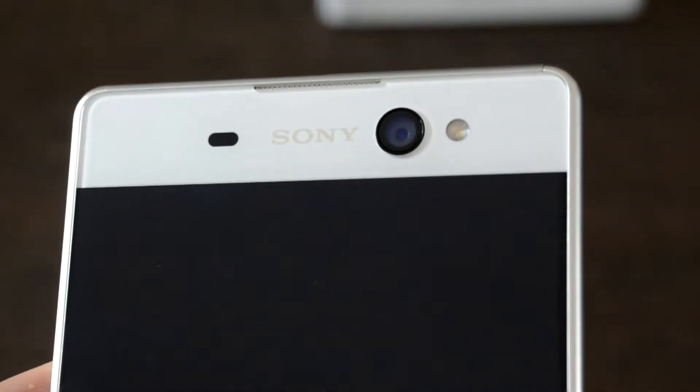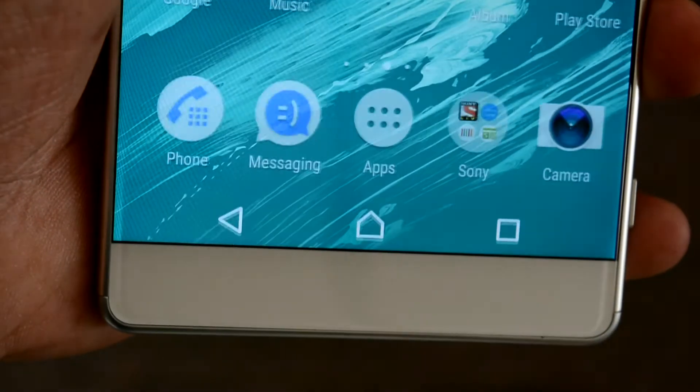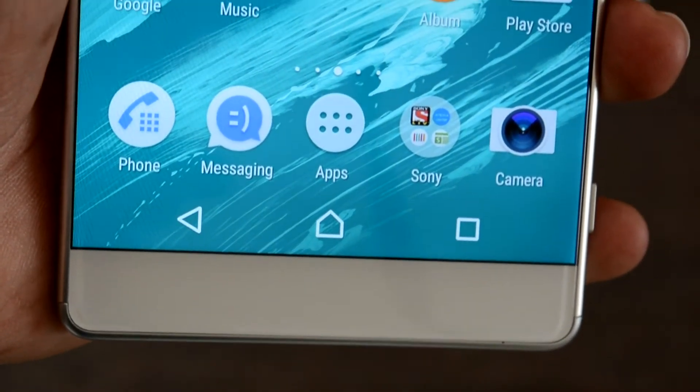The front top has the Sony logo placed in the center. To the left of it is a notification LED along with a sensor, and to the right is a 16-megapixel front camera along with dual LED flash. There is nothing at the bottom, as the navigation buttons have been set on-screen.